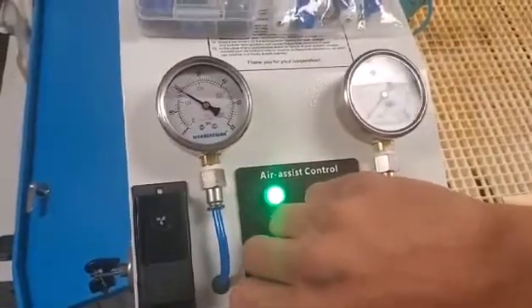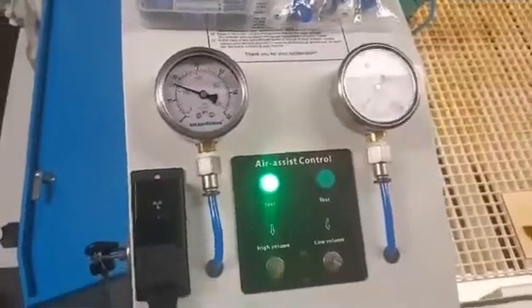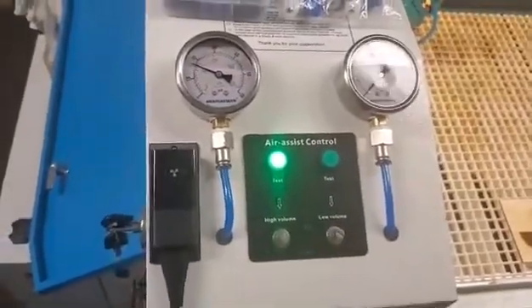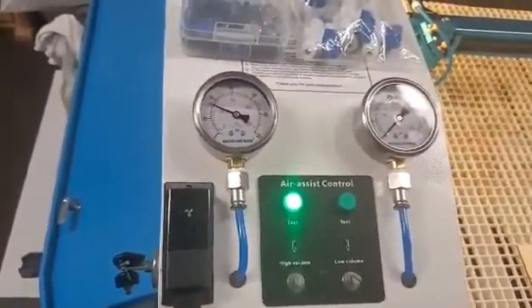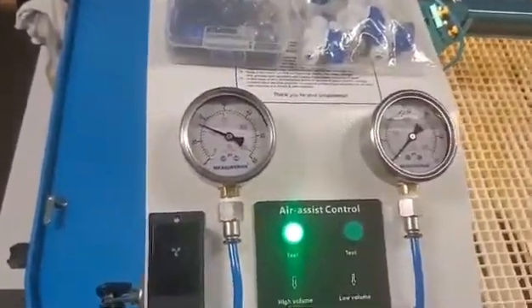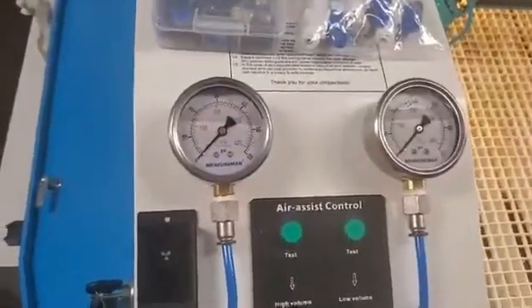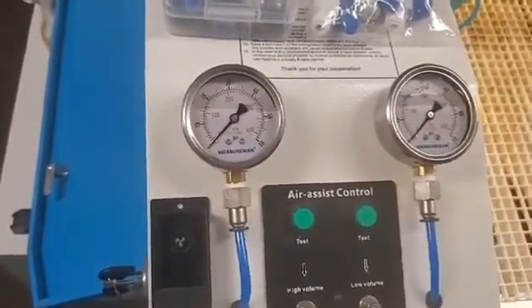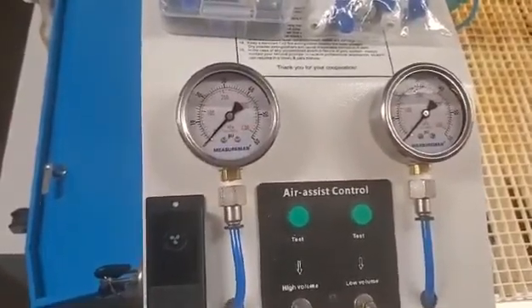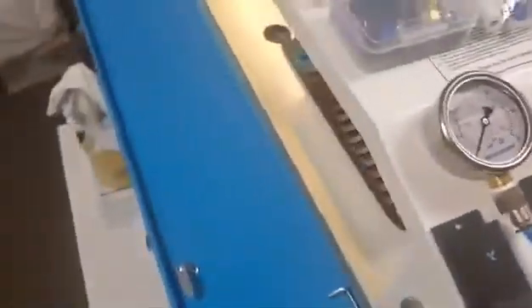Now that we can dial in exactly how much, you can keep better records knowing that you're actually cutting at 18 PSI or 30 PSI, whatever works best for that product. Every time you put that product in, it's going to be the exact same outcome — we're not going to have to guess. If you're full air or no air, it's easy to tell where you're at, but it's tough to be partway in between.